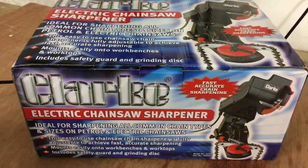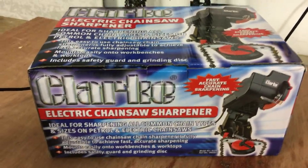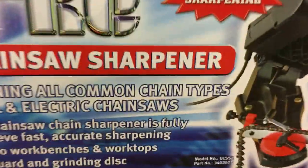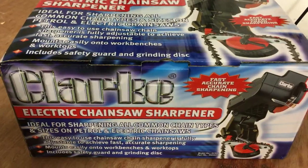I've done a little bit of research on these and the one I went for was probably a mid-range, or not even mid-range — lower to mid-range sharpener. This is the Clark ECSS2 sharpener, and it cost me £50 from Amazon.